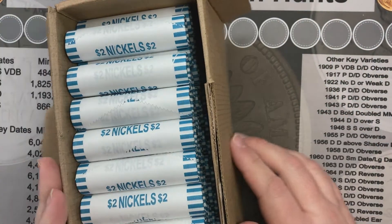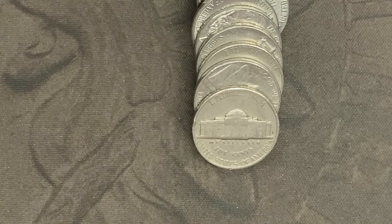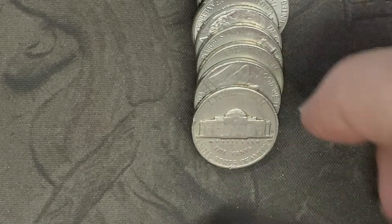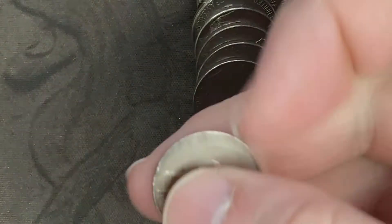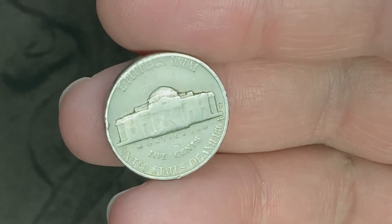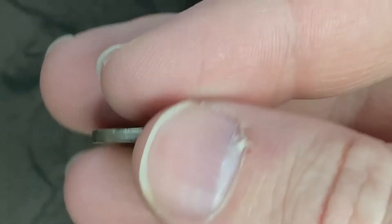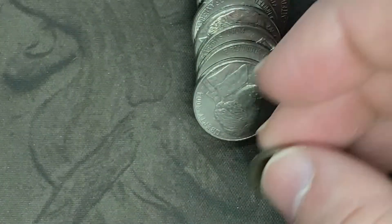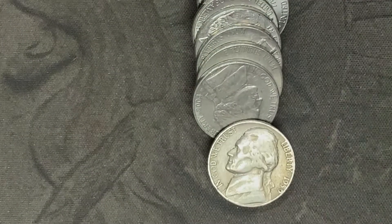I'm on the second roll and I've got a Denver mint mark facing me. This one's 1964 or older, so let's see if it's hopefully older than 64. Hey, it's a 1959 — that's the first find, so awesome!